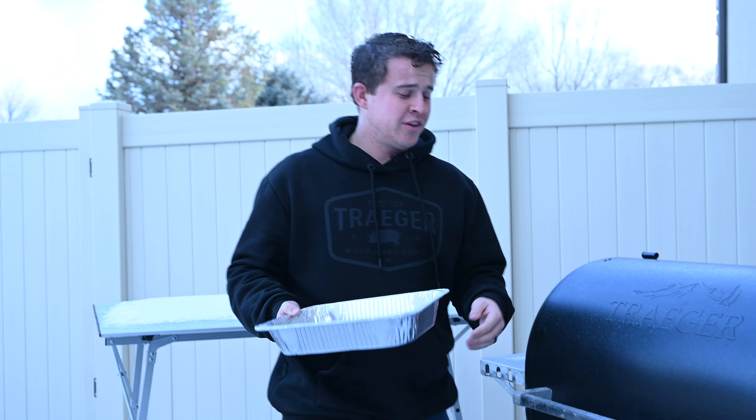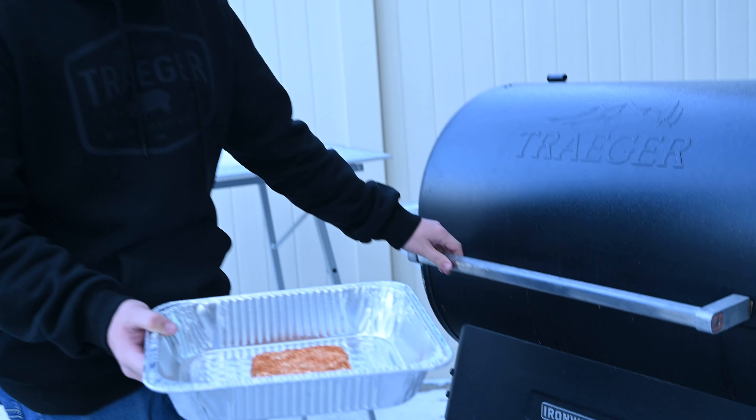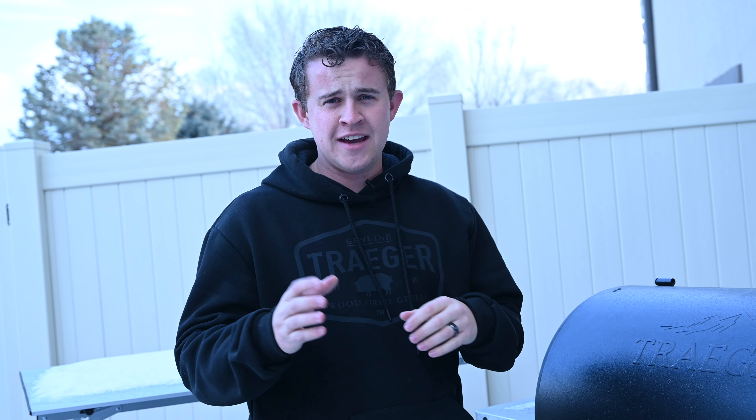We're out here cooking on our Traeger Ironwood 885. We have it set to 250 degrees. We're gonna take our cream cheese and throw it right in the center of the smoker, close that up, and come back in about an hour and a half to two hours. We're gonna watch for those scores we made to start spreading.